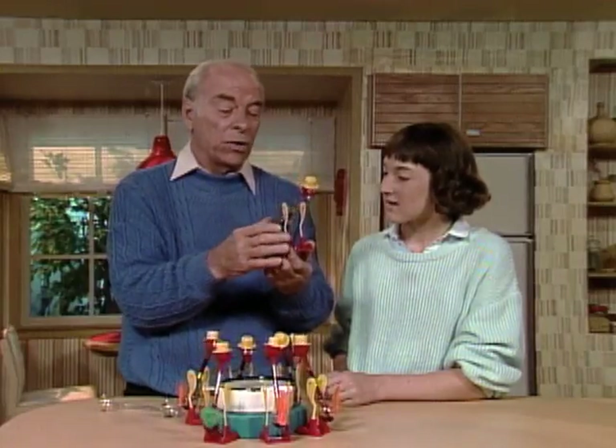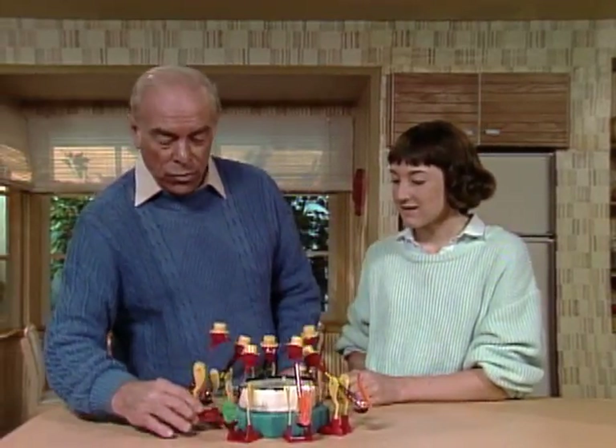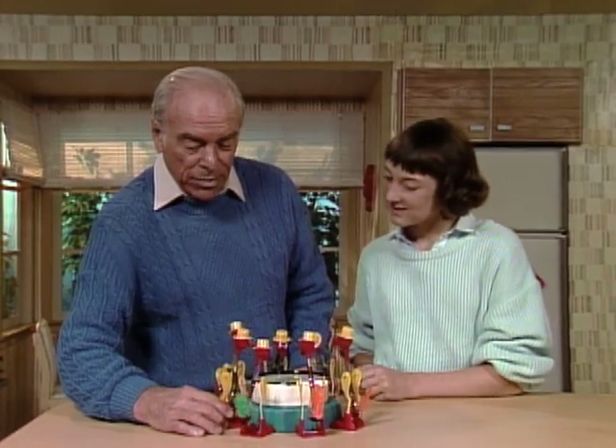So the energy to make it work is really the heat in the room, and most people don't realize it. But now you know what makes the dipping bird dip.